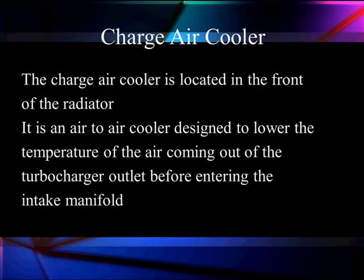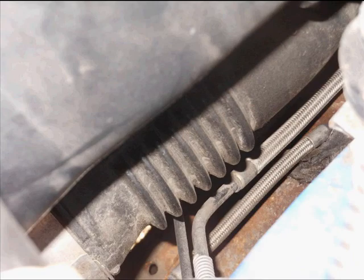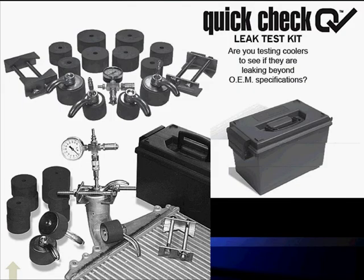The biggest problem we have with coolers is they can develop leaks. It's located in front of the radiator — an air-to-air cooler designed to lower the temperature of the air coming out of the turbocharger before entering the intake manifold. Here's one of the hoses taking air in and out. A very important thing is the leak check. You must make sure this system is not leaking, because we will have low boost if a leak develops.